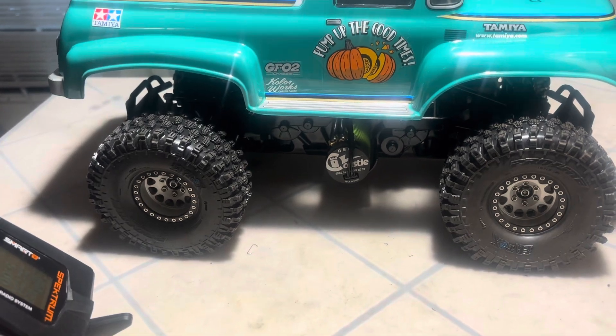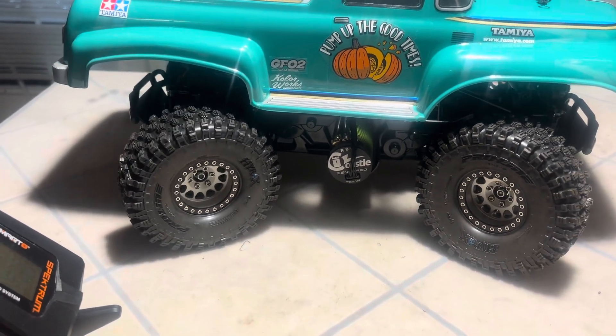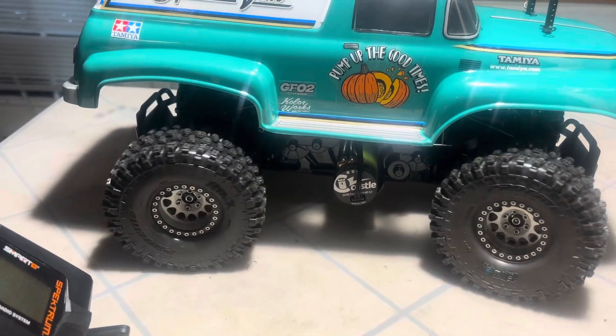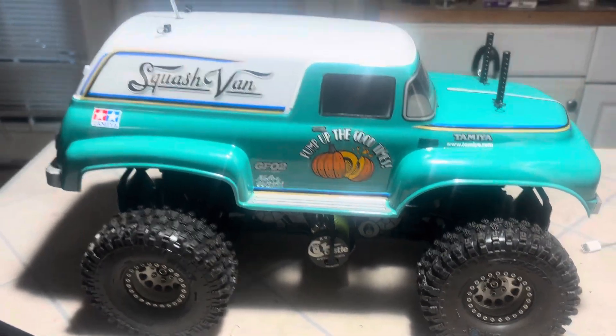I don't know, is this the ultimate crawler? It's so sweet, right? I gotta take it out, I do.